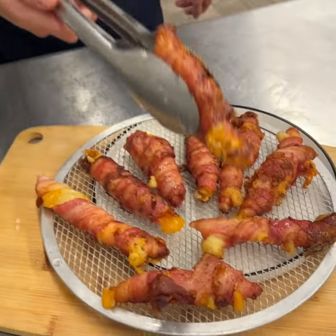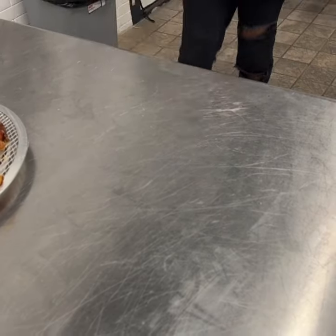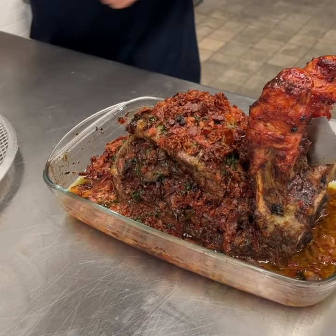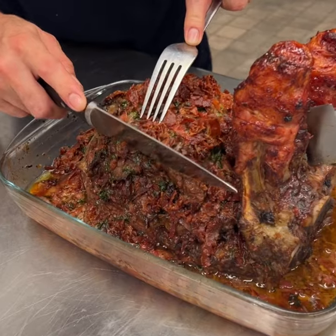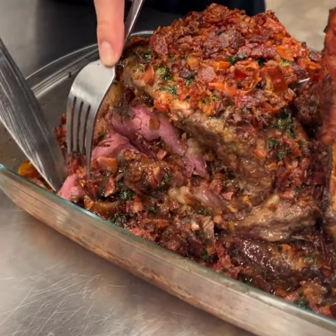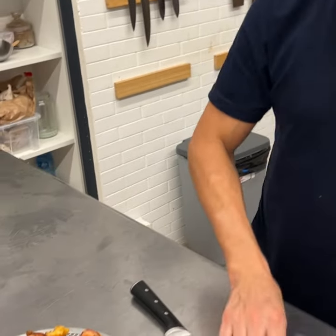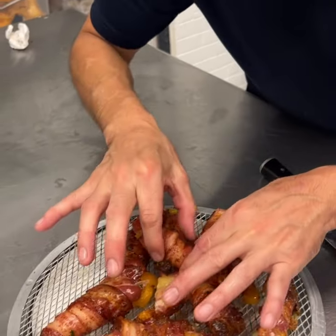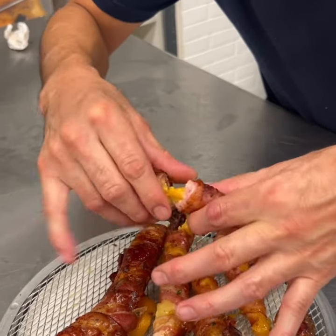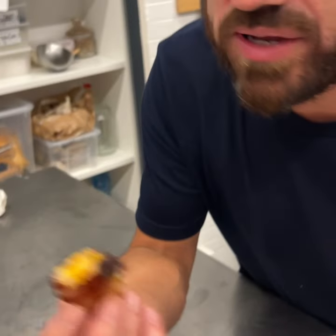Let's drip drain those and get the steak out of the oven — resting 15 minutes. Just look at those beautiful colors. Let's dip that in the butter — bacon butter, y'all. Come over here: hot, cheese, potatoes, and bacon. What else could you want?